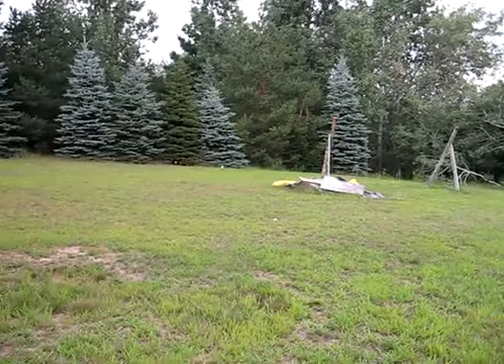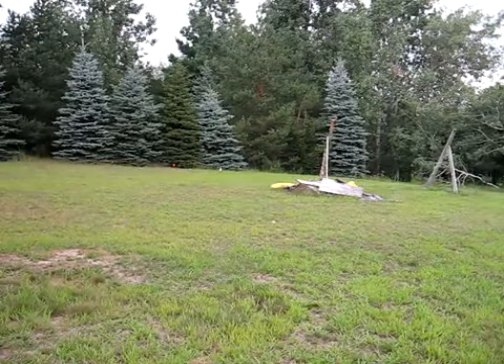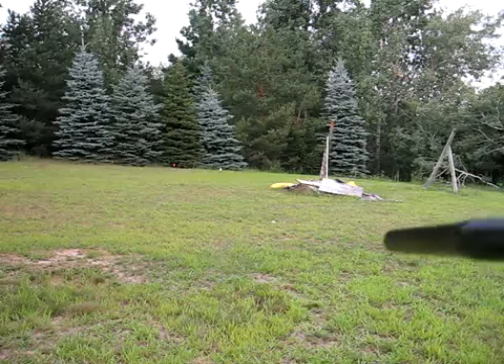Sorry if you guys couldn't see that — bumped the camera. And so here we go, 12.5 ramping.